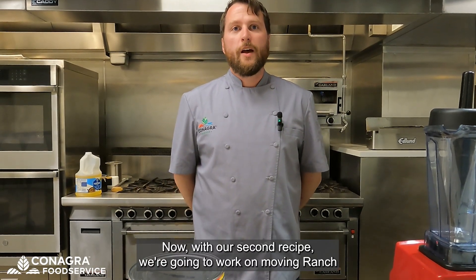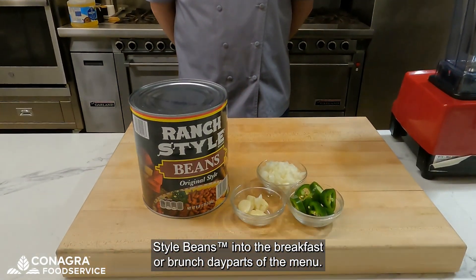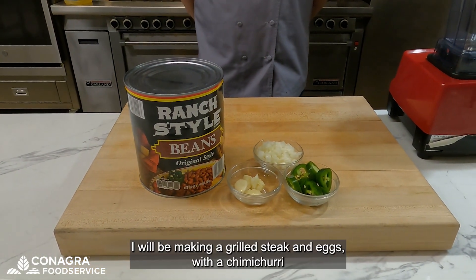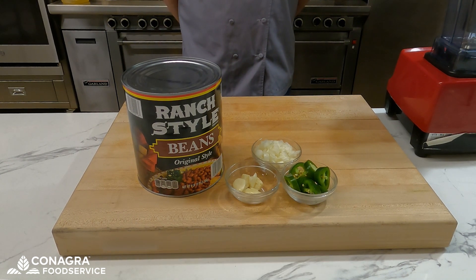Now with our second recipe, we're going to work on moving ranch style beans into the breakfast or brunch day parts of the menu. I will be making a grilled steak and eggs with a chimichurri and a ranch style bean puree.